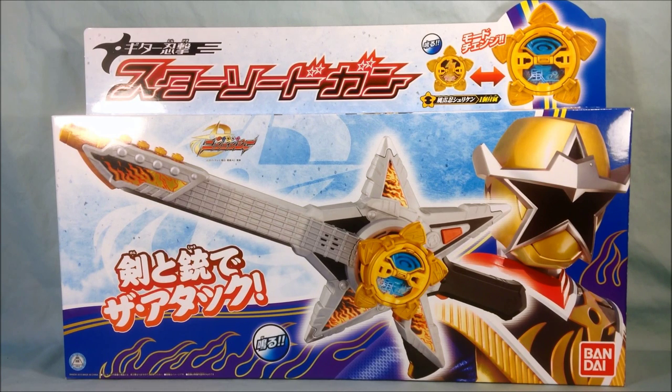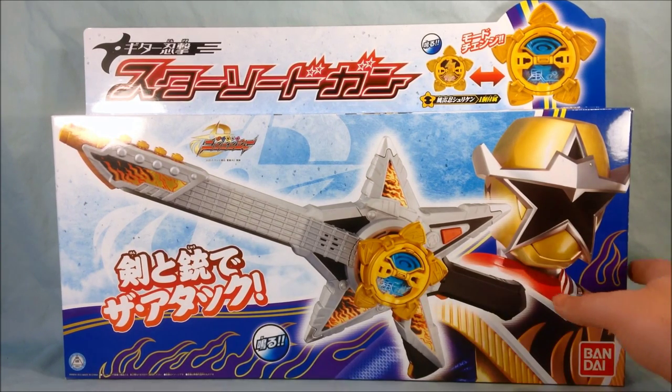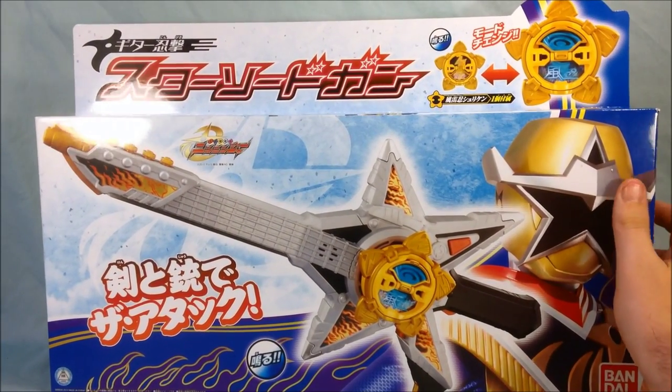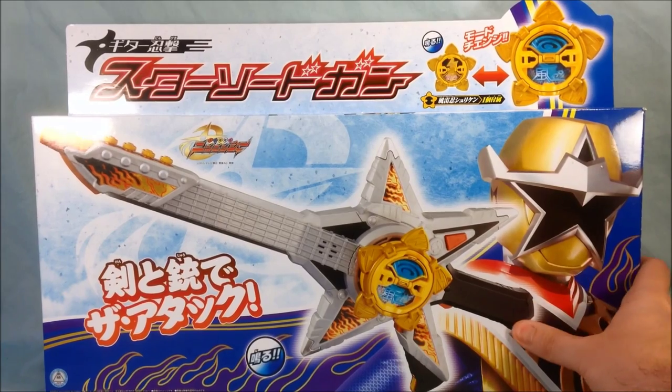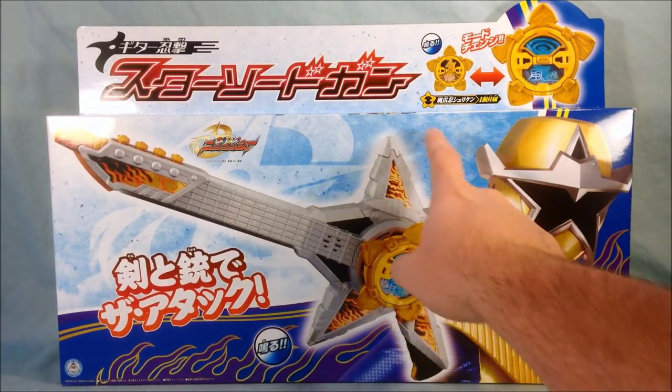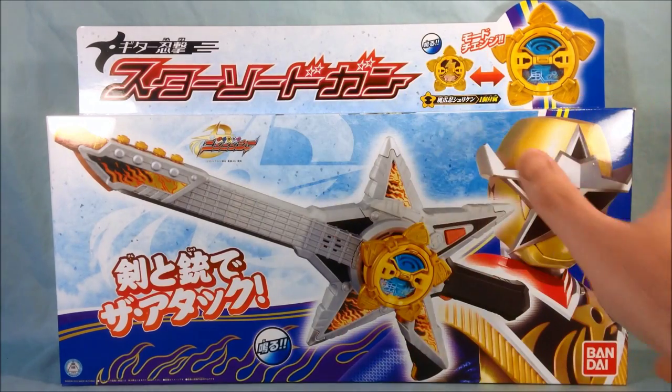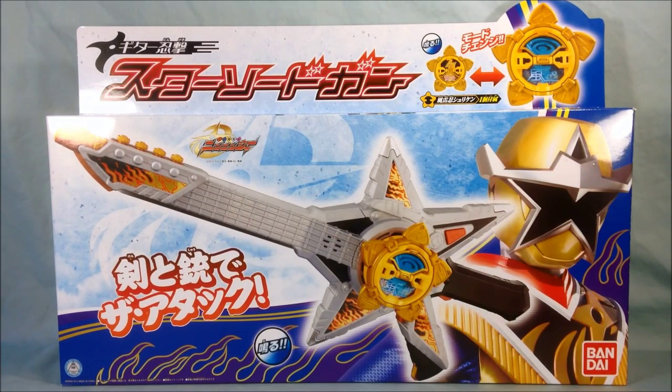We have the Guitar Nengeki Star Sword Gun and it comes with the Furai-Nin Shuriken. We will be taking a look at this bad boy. The box is massive — as you can see it hardly fits in the frame here — but basically it is a combination star sword guitar gun.